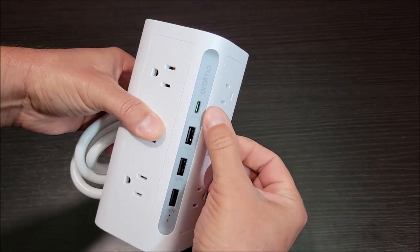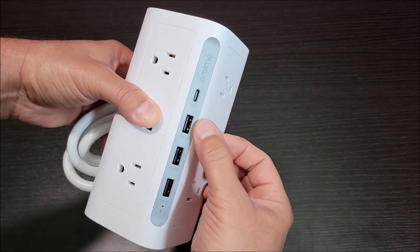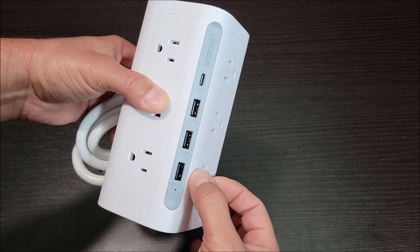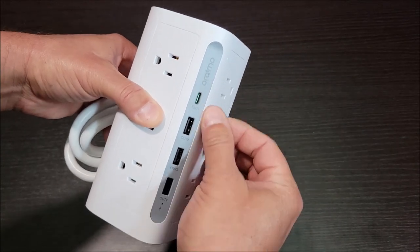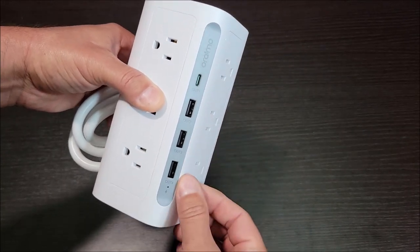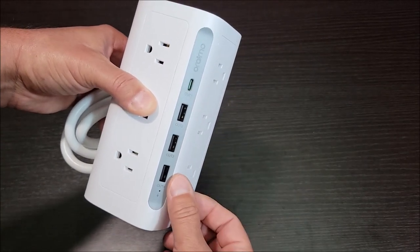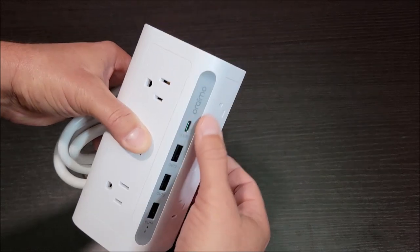And then you've got your USB side here. This is a USB-C output — I believe it's 20 watts — and then each of these USB-A ports are 15 watts, but all of them combined together are around 22.5 to 25 watts. So it's not like every one of them can be used at full output all at once. If you use multiple, just know there is a maximum amount of wattage they put out.